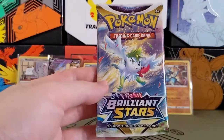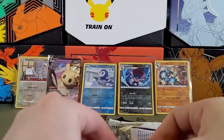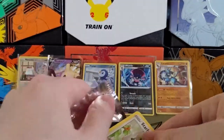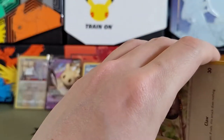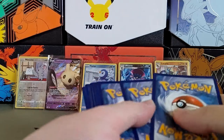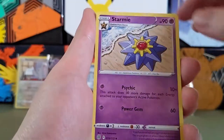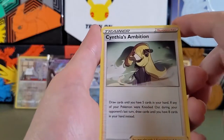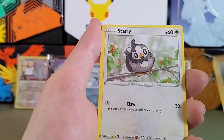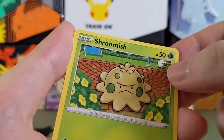All right, next we've got a Shaymin pack. One, two, three, four. Starting with Fighting energy, Staryu, Cynthia's Ambition — she's looking very edgy here. Charizard's Care, Starly, Shroomish with Wooloo in the back.